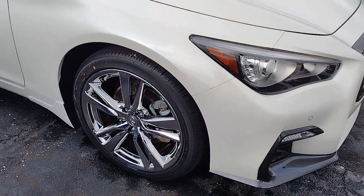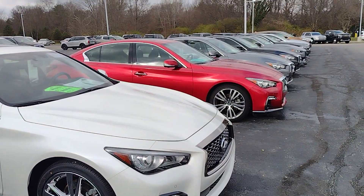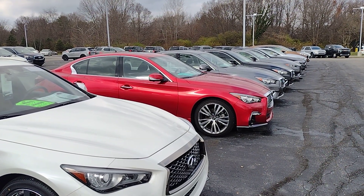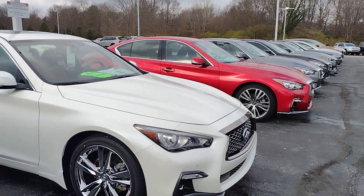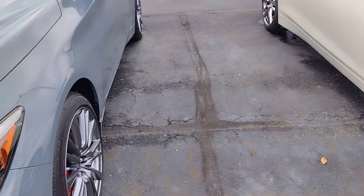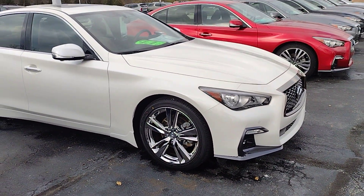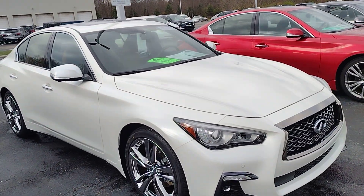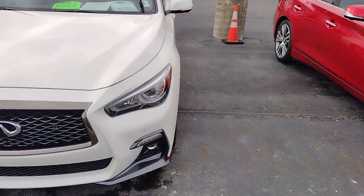Whenever I saw these wheels online I did not know how chrome they were. If you compare it to other wheels — like that one over there that looks more dull silver — this one is very, very chrome. It has some gray as well, and that one over there is gray too.